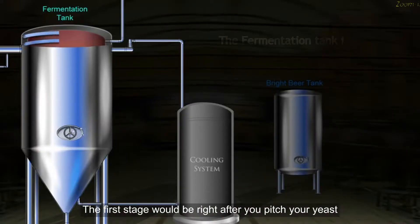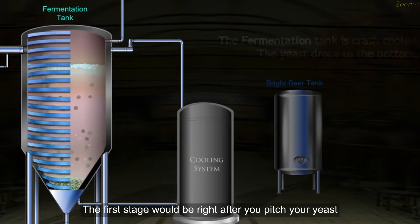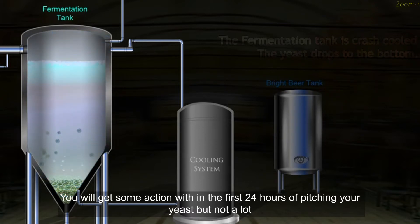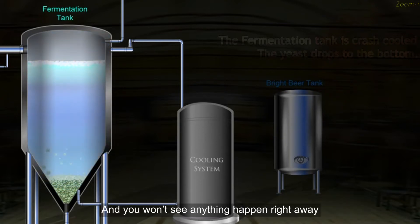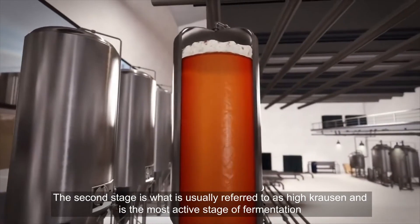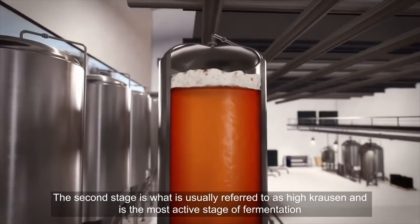The first stage would be right after you pitch your yeast. You will get some action within the first 24 hours of pitching your yeast, but not a lot. You won't see anything happen right away, so just be patient.